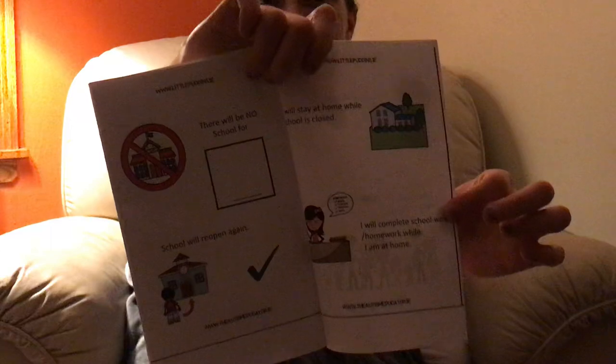There will be no school for some time. School will reopen again. I will stay at home while school is closed. I will complete school work and homework while I am at home. I can also do gymnastics while I am at home. I know that I will be safe and I don't have to feel afraid. I will be safe and happy at home with my family.